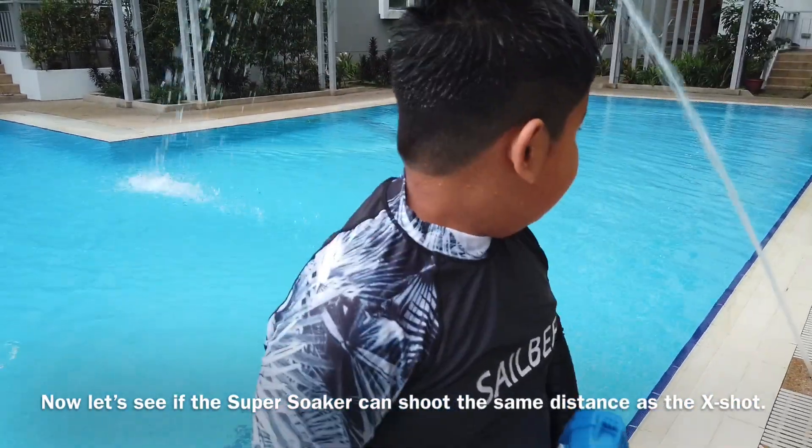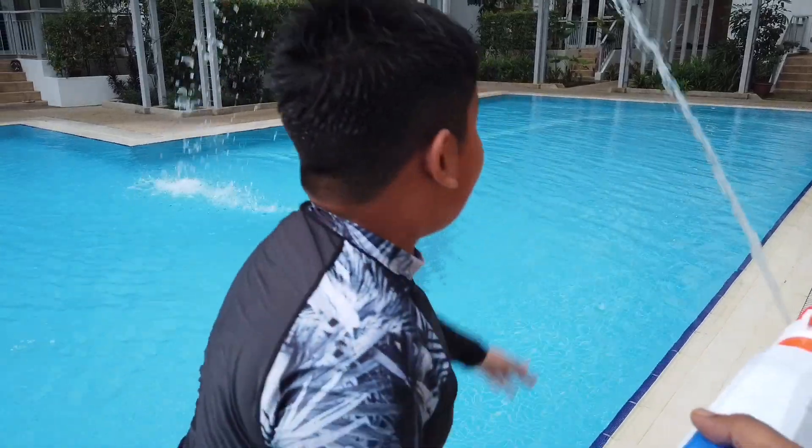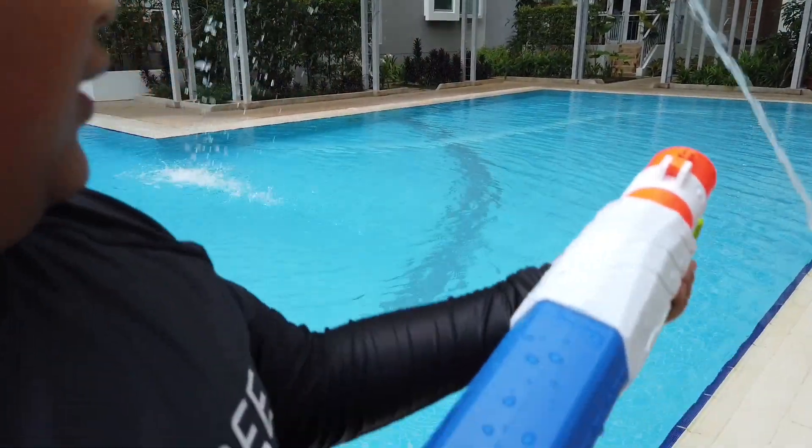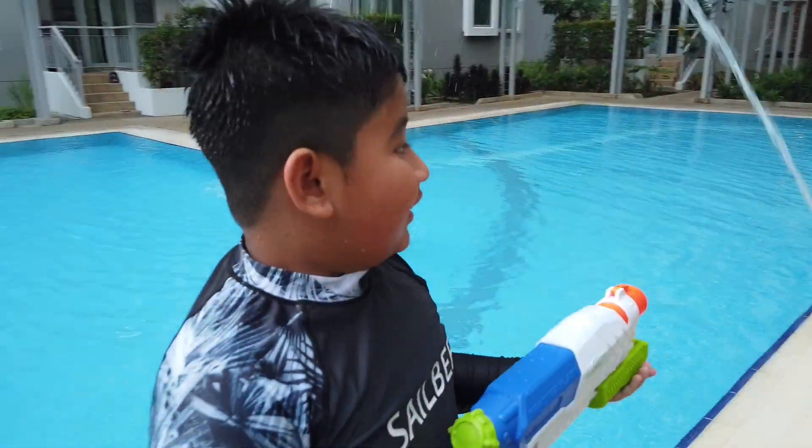Let's shoot it back and see whether this gun can shoot the same distance. It's not over there — so where did it come to? He did not make it. It didn't make it, right? So which is the better gun?